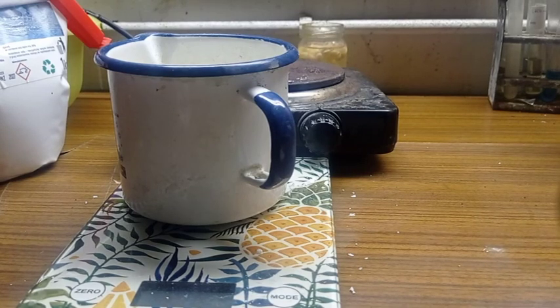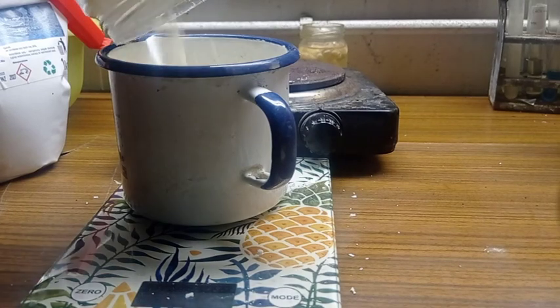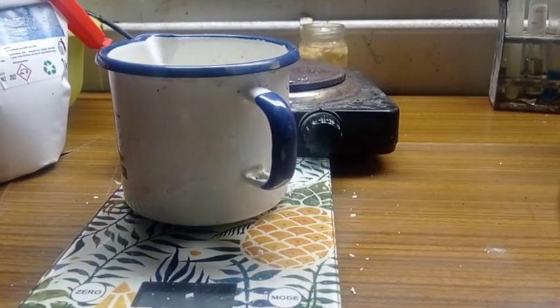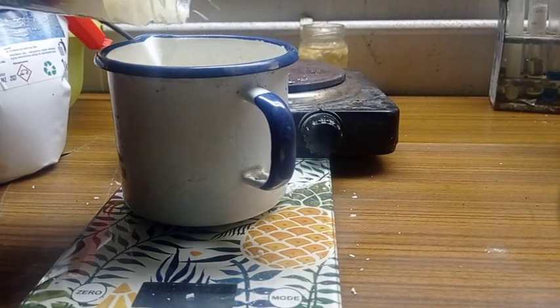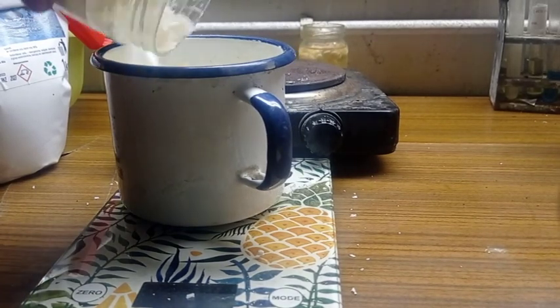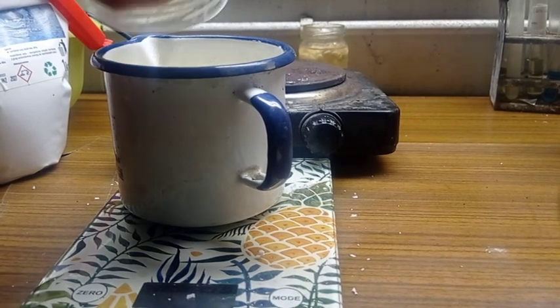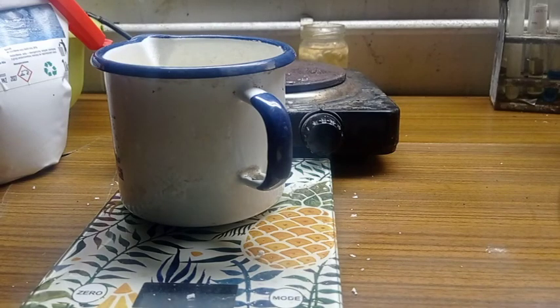50 grams of sodium hydroxide in soap sounds like after using that soap I would have no hands. I know the soap is lye, but that just sounds scary. Of course, it's not like you make soap and you can use it already the next day or even next week — it needs time to react.